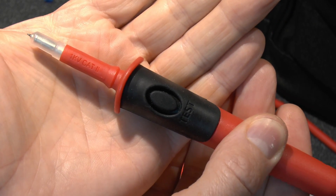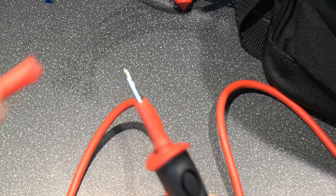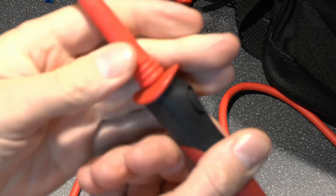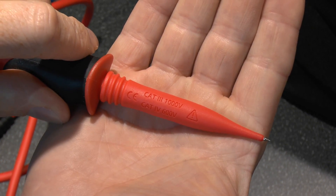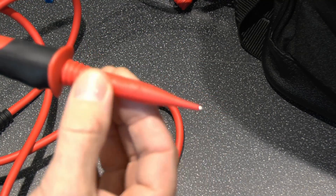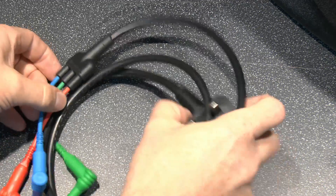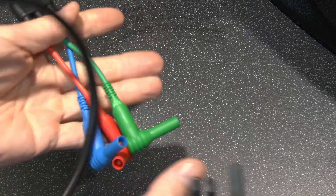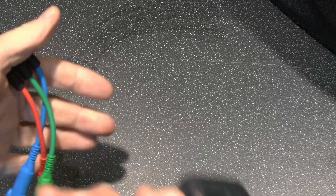That probe lead as supplied is 1000V Category 2, which is fairly low. However it comes with a guard piece that fits over the top, which changes the rating to Category 3 at 1000V or Category 4 at 600V — mainly due to the additional length. The only other lead included is a standard UK BS 1363 plug lead, which connects via the three coloured leads to plug into normal outlets. This one does have a fuse in it, as you'd expect.